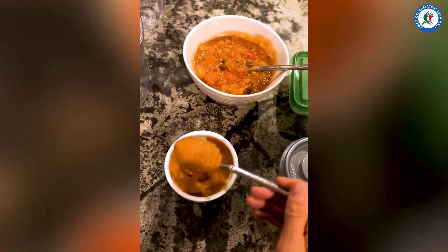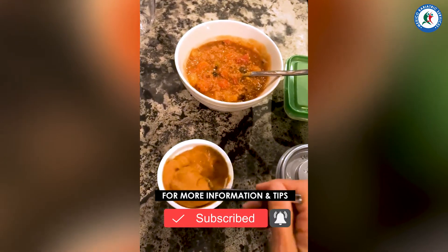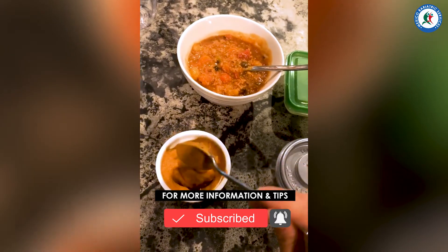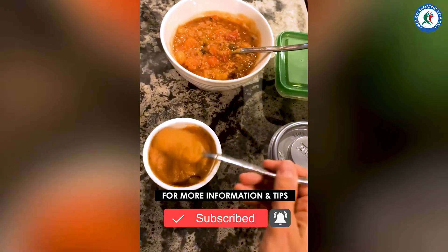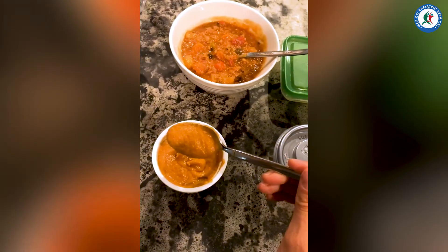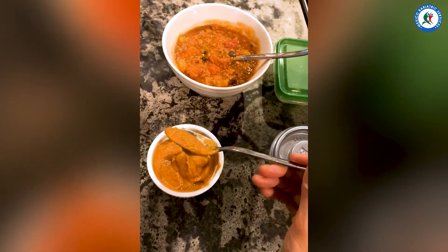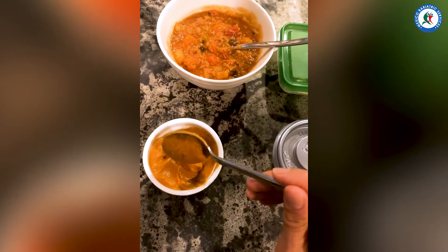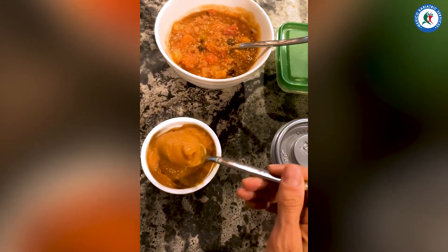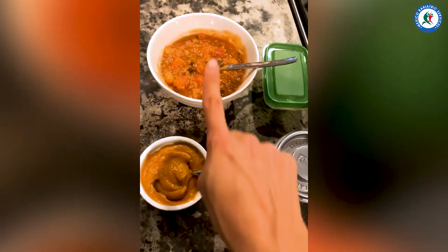This is kind of what we call honey thick or pudding thick in the nutrition world, or with speech therapists if you ever have to get a swallow evaluation. This is a good consistency when you're on a blended pureed diet. As you can see, there's no lumps, there's no chunks of beans or meat — it's very, very smooth. Literally the same thing: blended versus not blended.